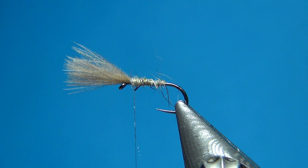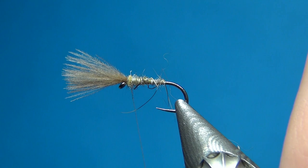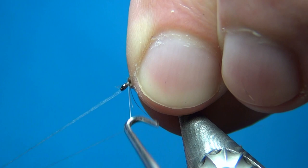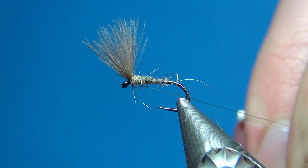I'm just going to add a little bit more dubbing to build up a slightly thicker thorax and bring it right up to the eye. Then I'm going to bring back the two CDC feathers — the wing — making a few turns right in front. This is going to help it stand out at a slight angle and also keep them together a little better. Then the last thing to do is whip finish — you could also add super glue, head varnish, or UV resin to the head. I'm going to do two whip finishes.